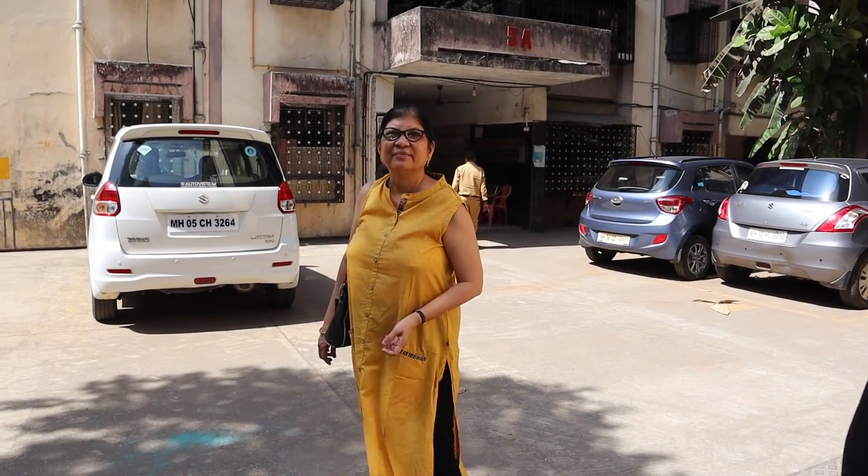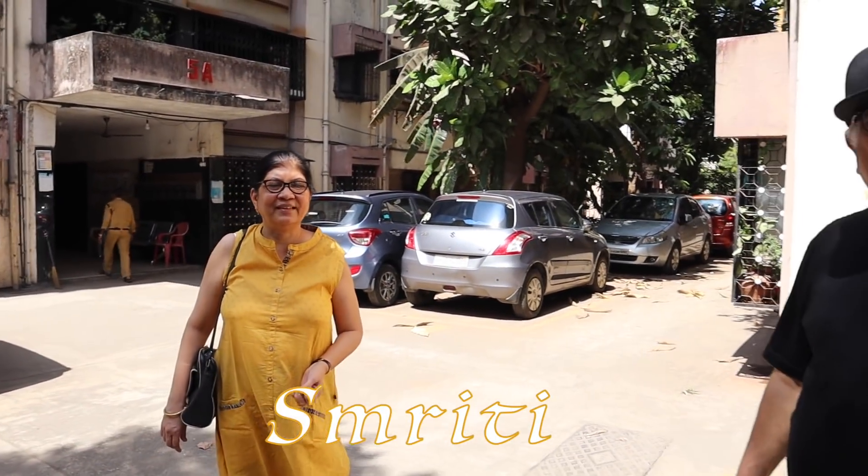Now we will go visit your home. That's right. It's a typical, traditional Indian household. Yes, you can say that. Very nice. Thank you so much for inviting me over. Welcome, welcome.